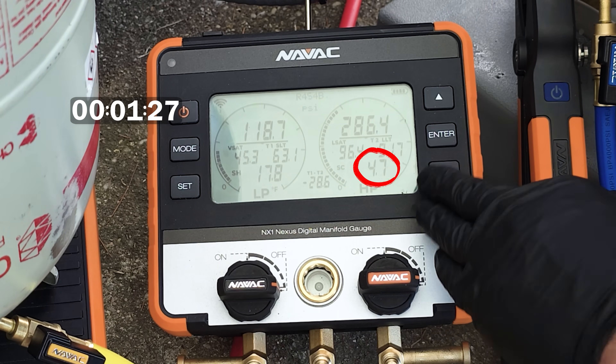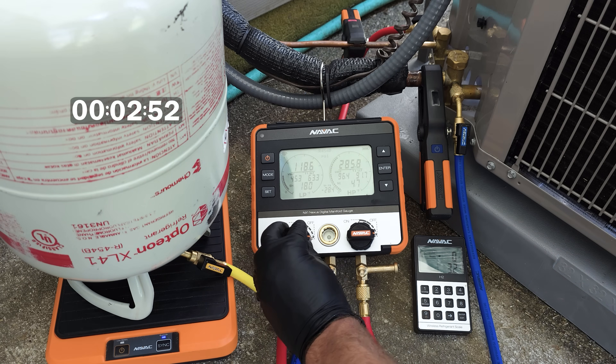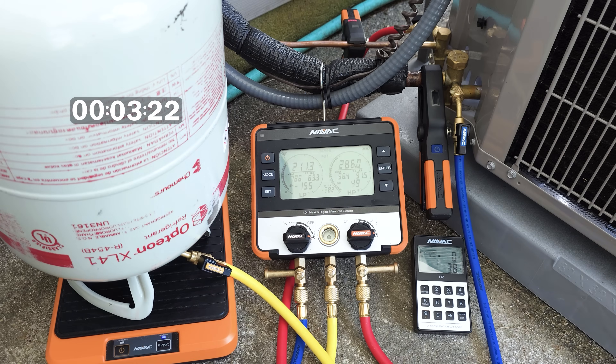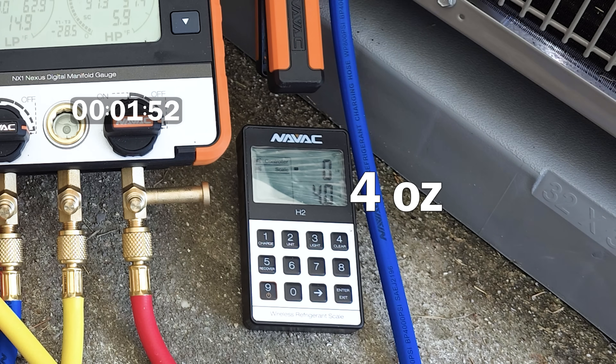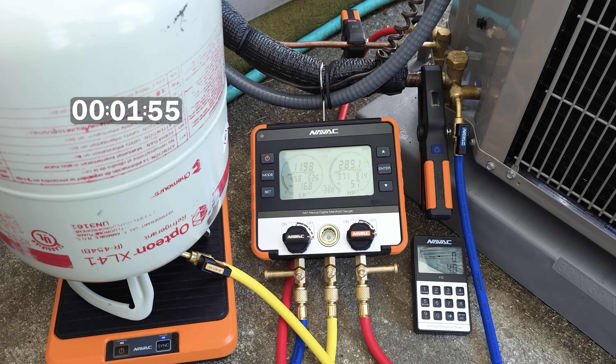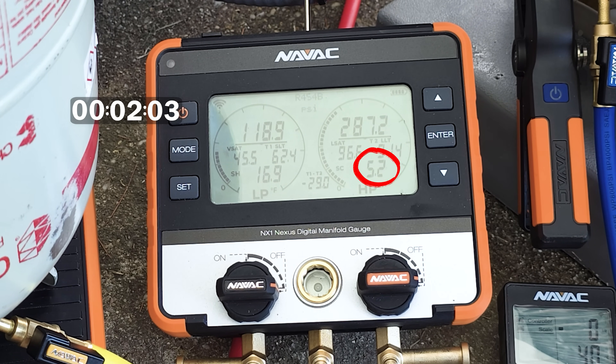We're up to almost five ounces but we're going to be fluctuating back and forth a little bit. We're at four ounces. I'm going to let that sit for a little bit and then we'll check back afterwards. We're looking like we're right where we need to be for our target sub cooling.